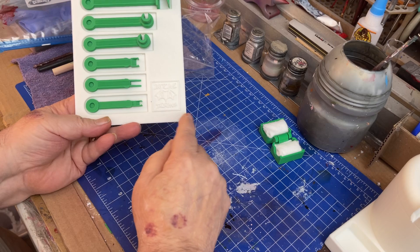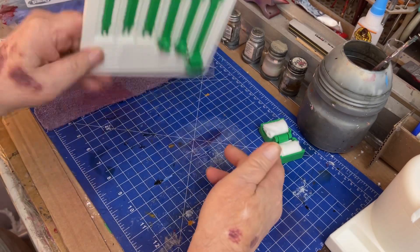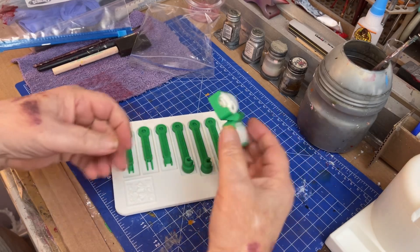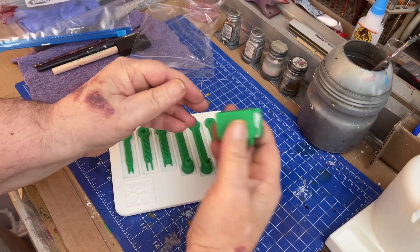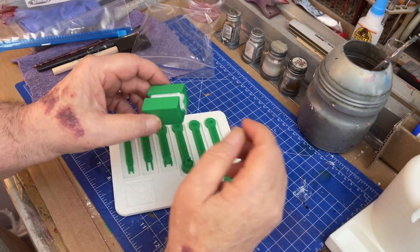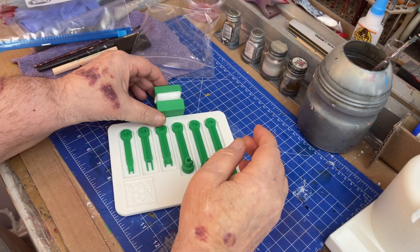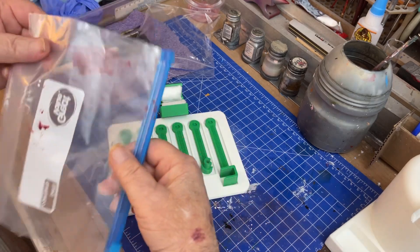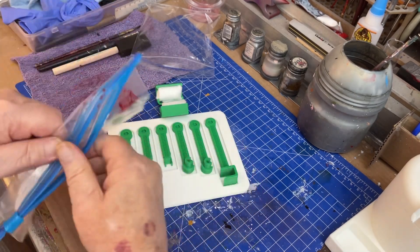I could go over that with paint if I wanted to, but they fit very well. They don't fall out. This is another device to clean the rod of the printer, where the extruder is. So we got this bag here and we're going to take this bag.